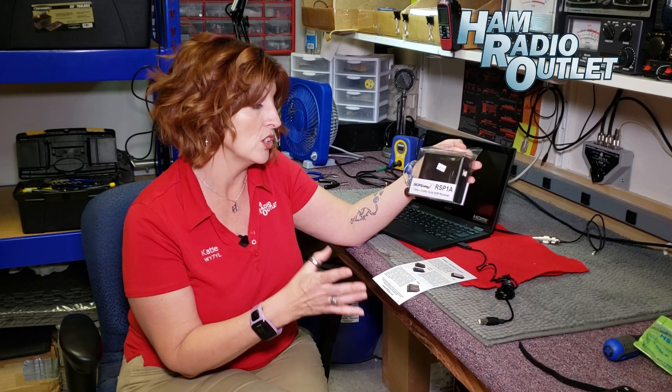What is it? It's the SDR Play RSP1A. This little shack in the box is an amazing receiver. It will read from 1 kilohertz all the way up to 2 gigahertz in a 10 megahertz spectrum. That is pretty cool and I'm really excited.